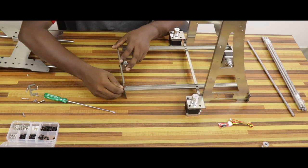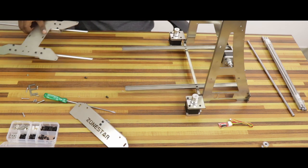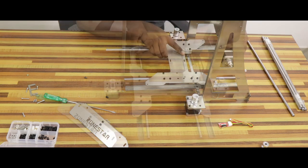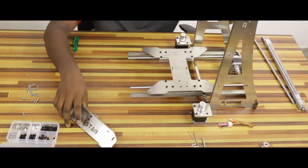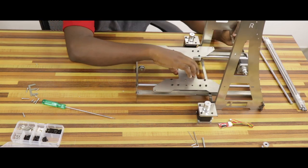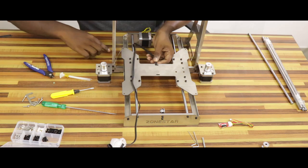The front base frame will be attached to the base frame. We will connect to the top and remove the bracket. We will attach the front frame. The movement will be smooth. I think it will be correct.